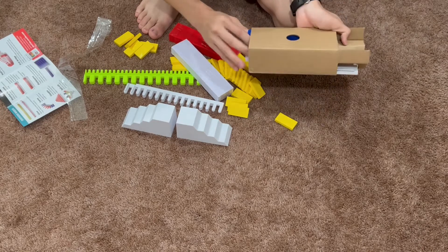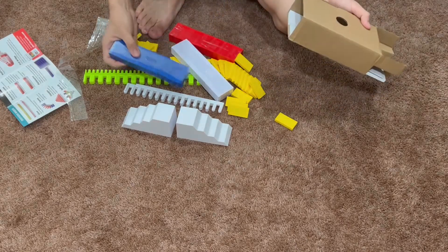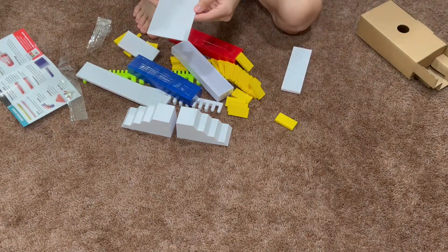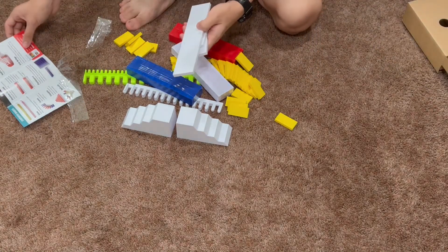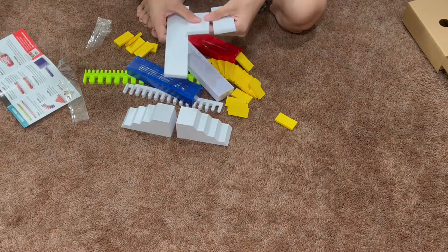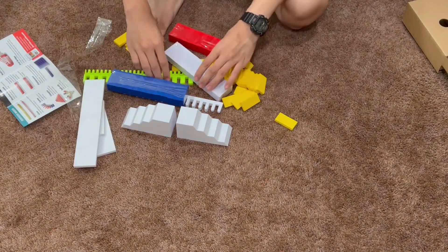I'm going to assume that's 25. There's 50. Oh, those are the field starters. Oh my God, they look so cool. I really want to test out these dominoes.